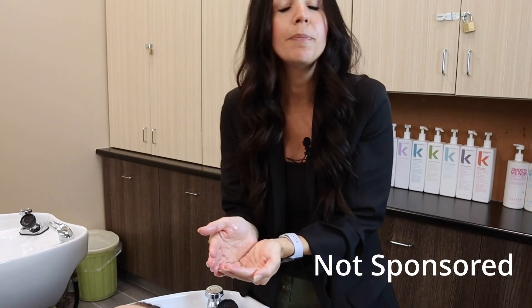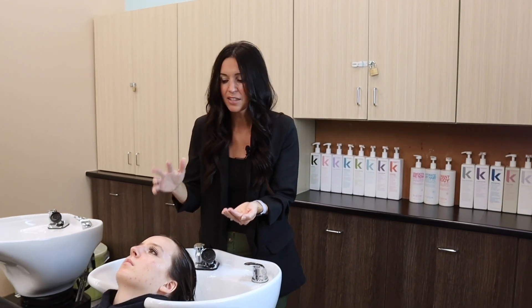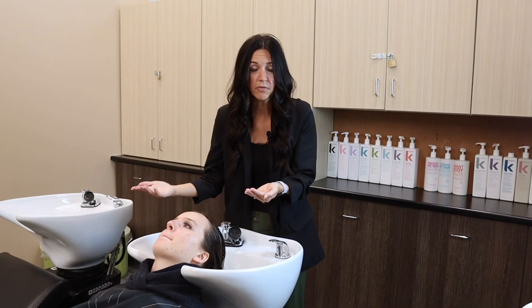I'm going to start Eva with a detox shampoo. Hair should always be shampooed twice. The first shampoo is to remove all of the product, any environmental dust, dirt, things like that. The second shampoo actually cleans the hair. I often like to start shampoo services with a detox. The detox shampoo I use is by Kevin Murphy — I really like it because it takes off a lot of that product buildup, anything that's going to hinder me from doing a really good job in the services I'm going to provide for my client.